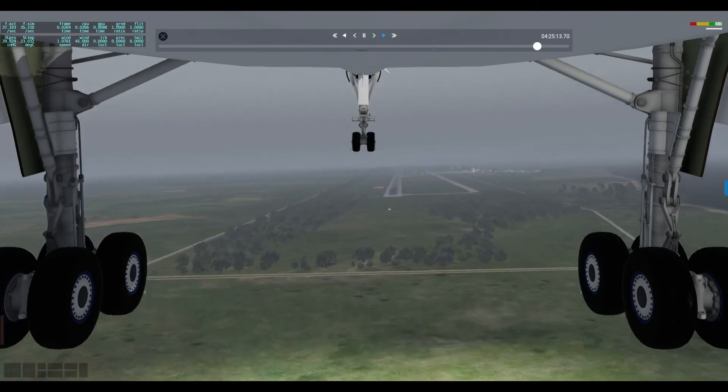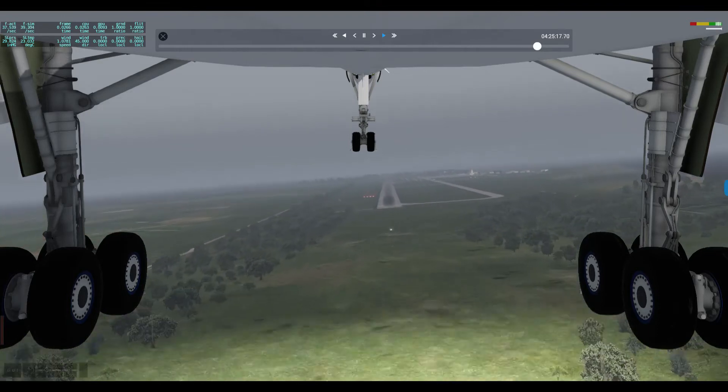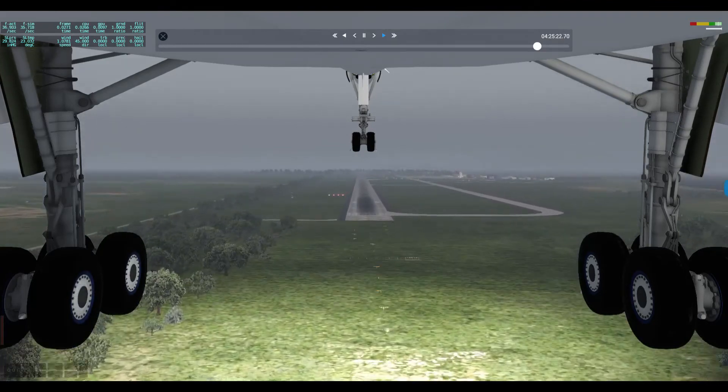Reverser deploy. 300 feet. 200. 100. Auto throttle off.